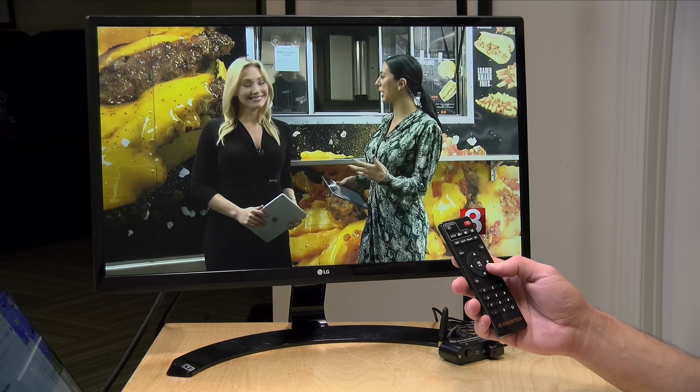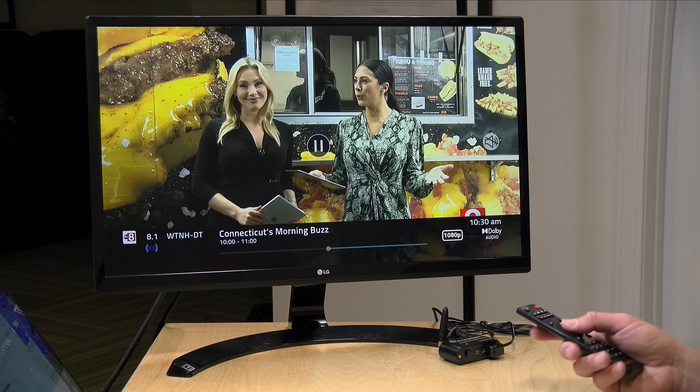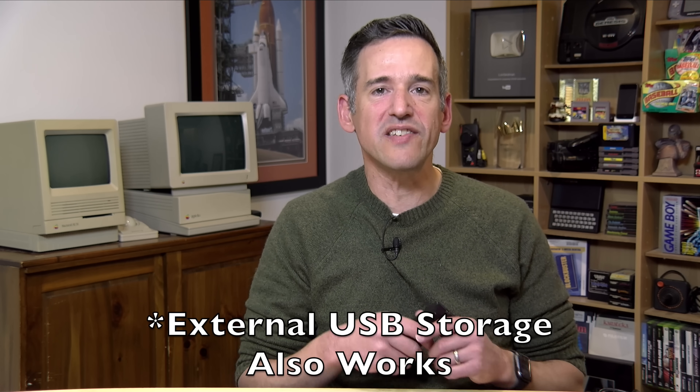You can pause live TV, and if you have an SD card installed, it will give you the ability to pause for longer lengths of time than you can without it. A minimum SD card requirement for recording is 128 gigabytes. It doesn't have to be a very robust card, but you do need that minimum amount of capacity to be able to do DVR recordings. Let's dive into the DVR feature now and see how all of that works.